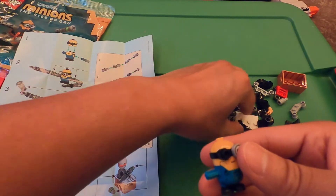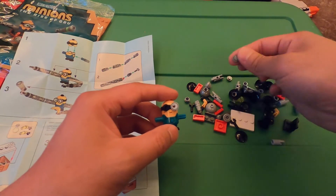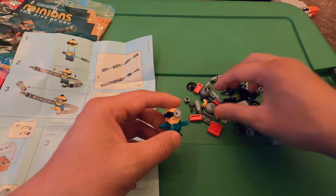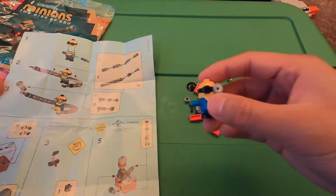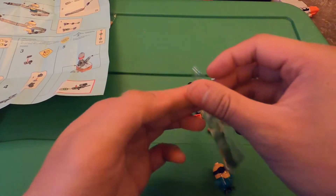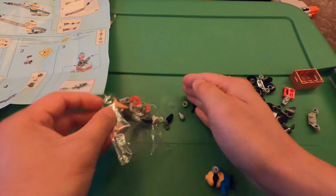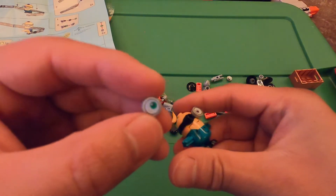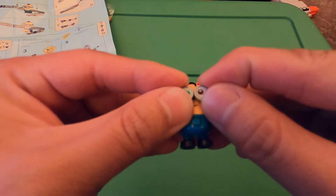Where is his other eye? Does he only have one eye? Oh, it's in the other packet — did I just open both packets up? Okay, here is his other eye right here. It's green, so I've got one green eye and one brown eye.